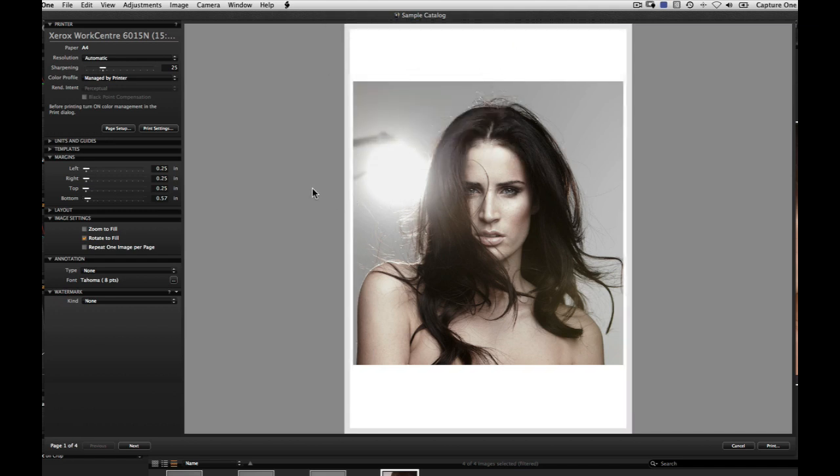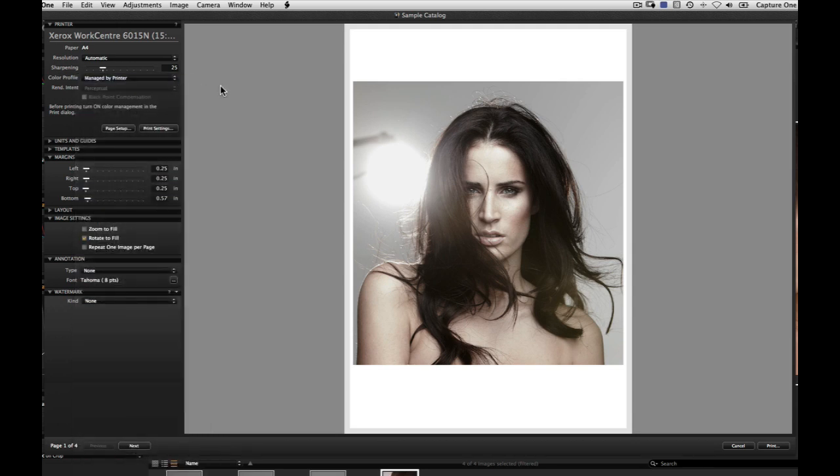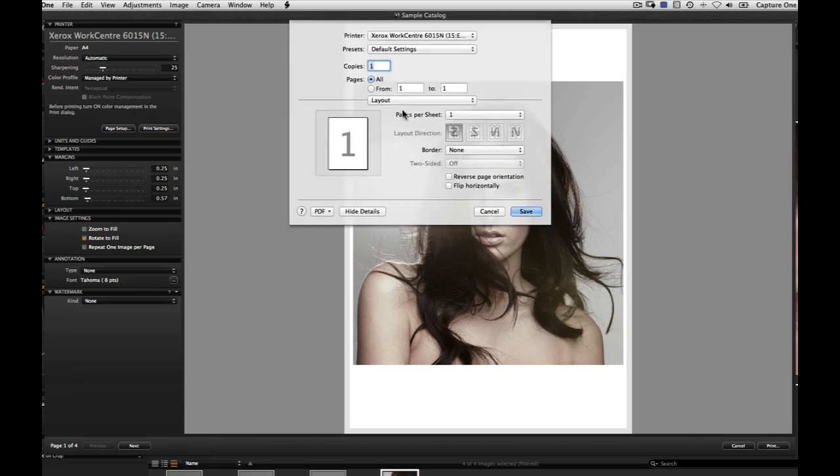Color management can be handled by Capture One or internally in your printer. To allow the printer to manage the color, choose Managed by Printer in the Color Profile drop-down menu. If you have selected this method, click on Print Settings and make sure this method is also selected in the printer driver.